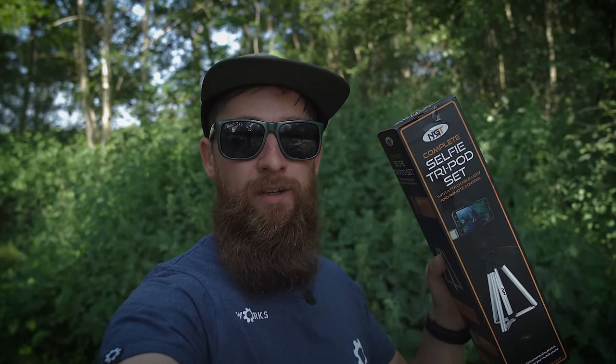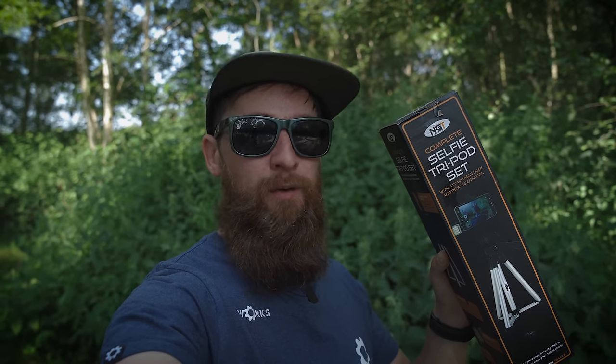With mobile phone cameras getting better and better these days, there's no excuse for poor capture shots. Sometimes it's not the easiest thing to do even if you have got a decent phone. To take it to the next level you're going to need something like this. This is the NGT Selfie tripod set and in this video I'm going to tell you everything you need to know about it, how to use it and how to get the best results from using your phone.